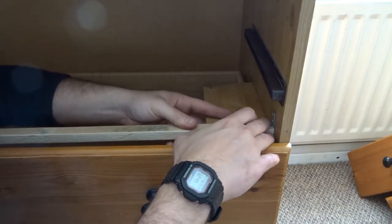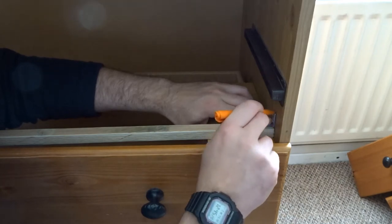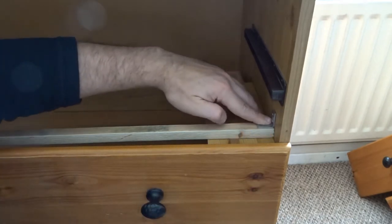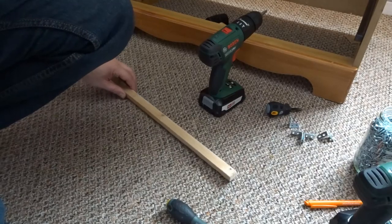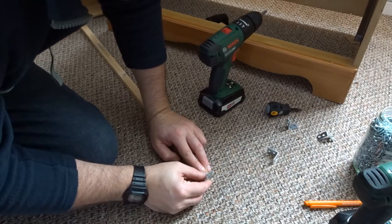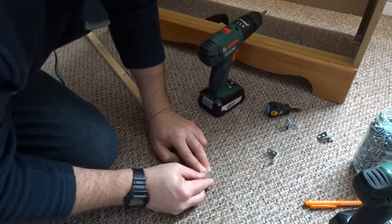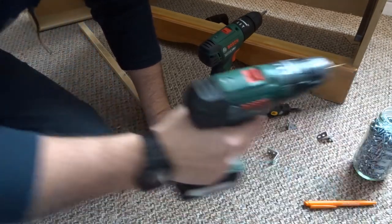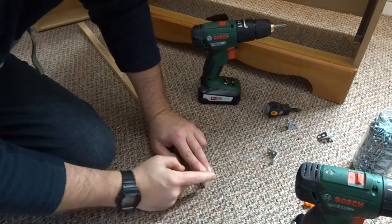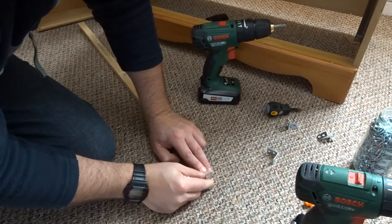I'm just going to move it into position now, make a mark for the height, and do the same on the other side. Now I need to attach the small brackets onto this strip of wood, making sure the bracket is perfectly in line with the end. I'll drill a couple of pilot points. I've left the brackets just slightly shy of the end so that when it all pulls together, the brackets are actually going to pull rather than being flush with the wood.